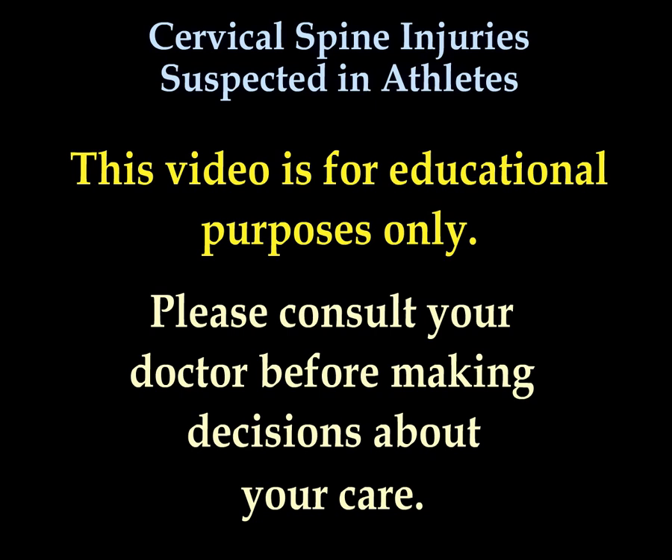All videos, including this video, are for educational purposes only. Please consult your doctor before you make any decision about your medical care.